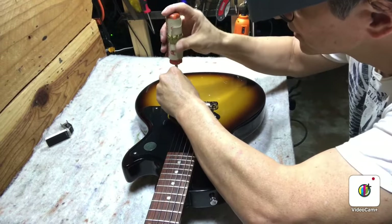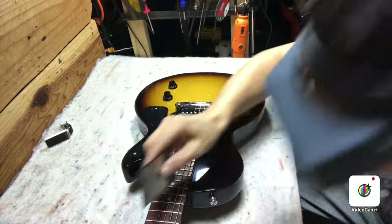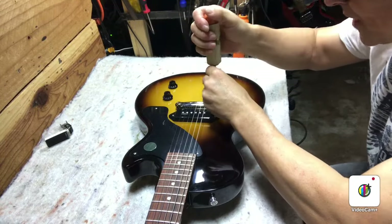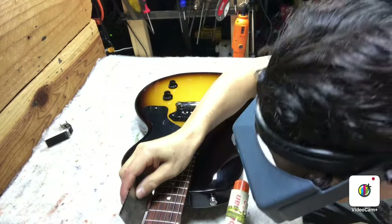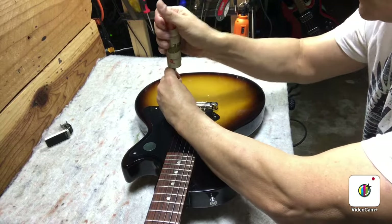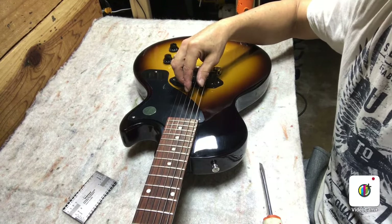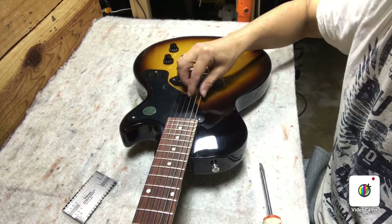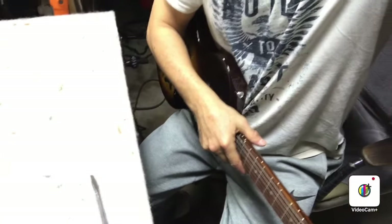We'll see if we can get them even until all the strings are about 0.060. Want to raise on the high strings, maybe about a half turn. Check with the action gauge — even more. We want it to lower on the bass side. So I'm evening them out, still a little bit of difference. Lower this one a little more, raise this one a little more. We're just about 0.060 all the way across now. Make sure you tune up after adjustments like this, because changing the action or string height is going to throw off the tuning. We've got a pretty flat neck and the action about where we like it.